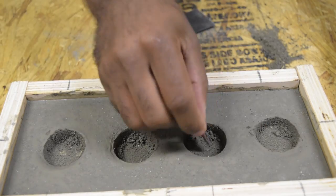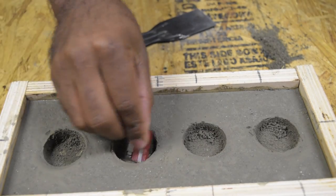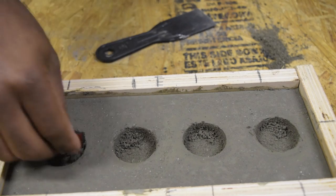After about two hours I went and checked on the form and checked the opening of the hole to see if it was easy to put a candle in. If it wasn't, I just scraped some of the extra concrete out.